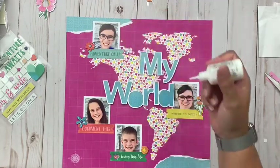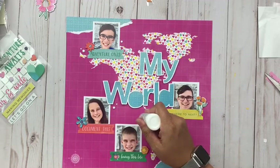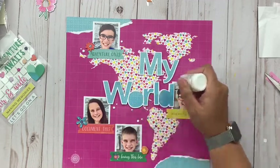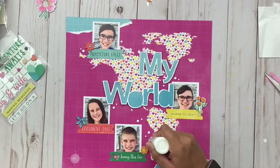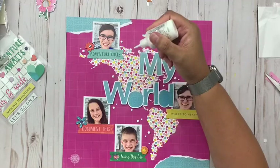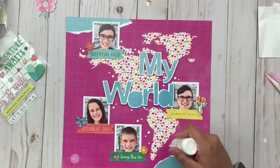Thank you so much for joining me today. Be sure to hop on over to the Scrap Room and check out all of her kits for this month, and if you're not already part of her Facebook group, join the Scrap Room group as well for lots of challenges, fun, and fresh ideas. We will see you again next time — have a great weekend, everybody!